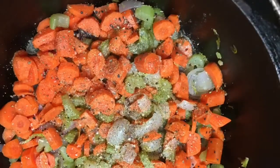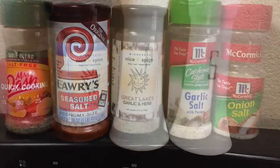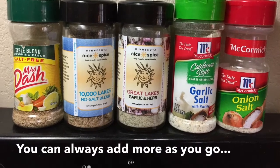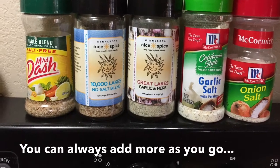I add the carrots in, put the cover on, and let everything start to simmer. Then I add my spices — some salt and pepper and some seasoned salt. There are all kinds of options; if you don't want a lot of salt there are non-salt options, or you can do individual spices. I often like to use pre-mixed ones so I don't have to add so many things, and I try not to add too much salt right away.